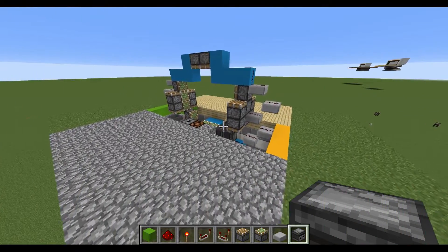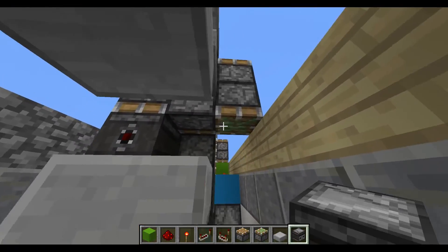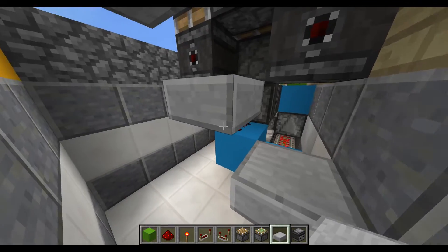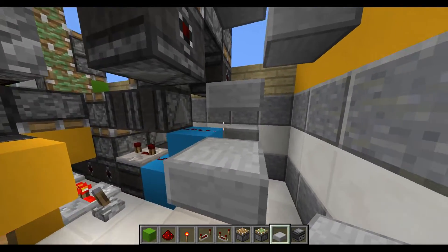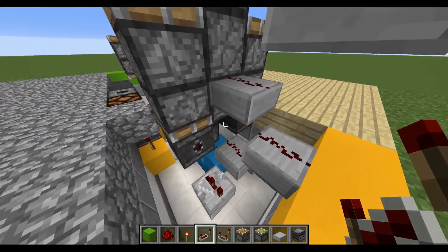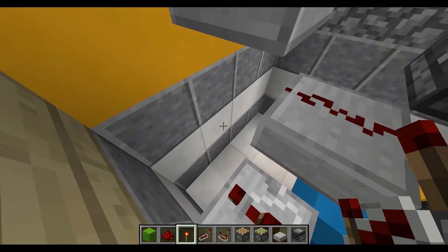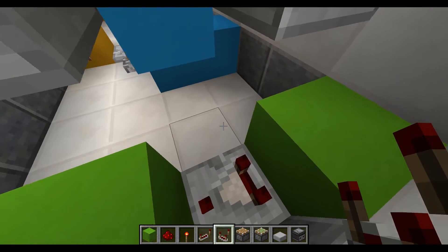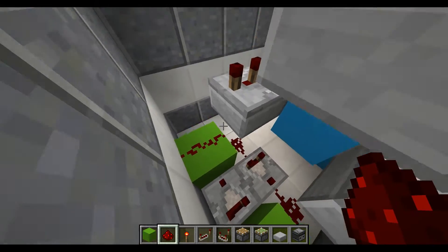What that does is it kind of keeps the activator rails on. Now on the outside part, place an observer block right there and there where the sticky pistons are located. Starting one block down, place a slab, place another one next to it and delete that one so that they're both parallel to the sticky pistons. Place a repeater going forward on two ticks, and place another repeater going forward on two ticks. Then place a block right there and there as well with a comparator going forward and one going in the opposite direction with two pieces of redstone dust on both sides — what we're creating here is called a comparator timer.